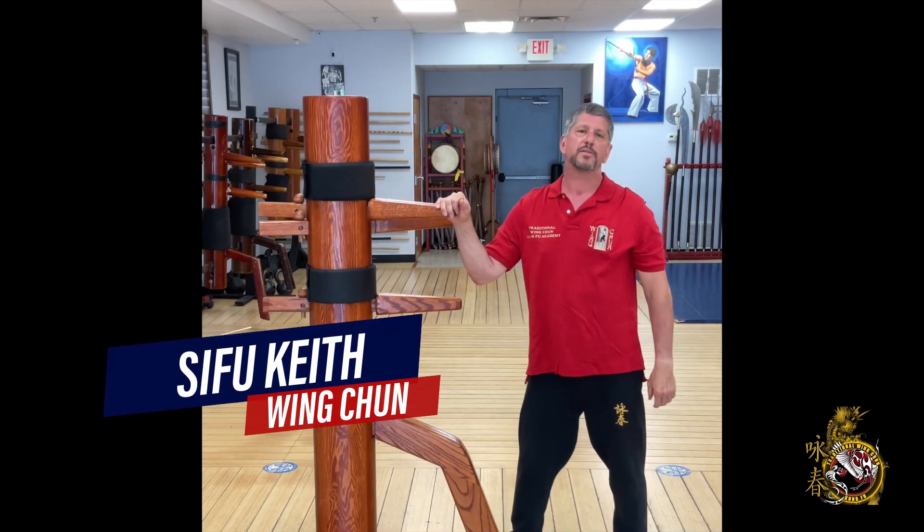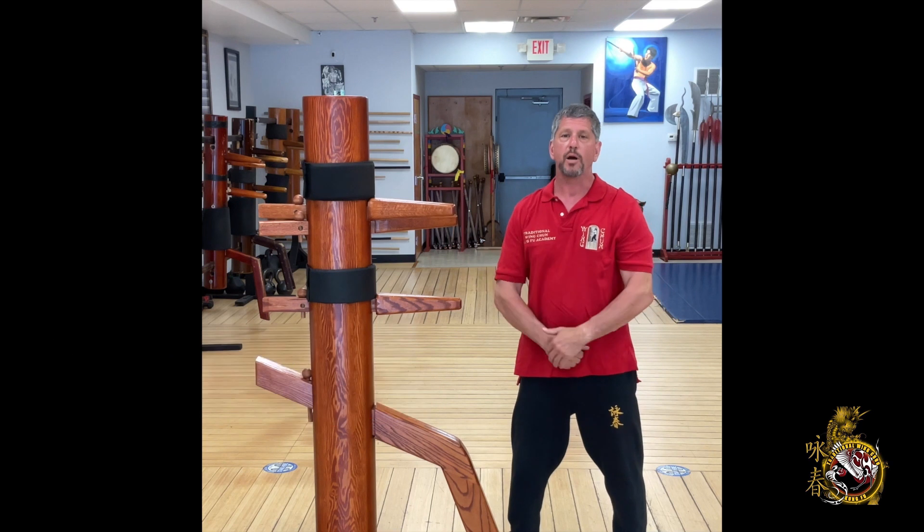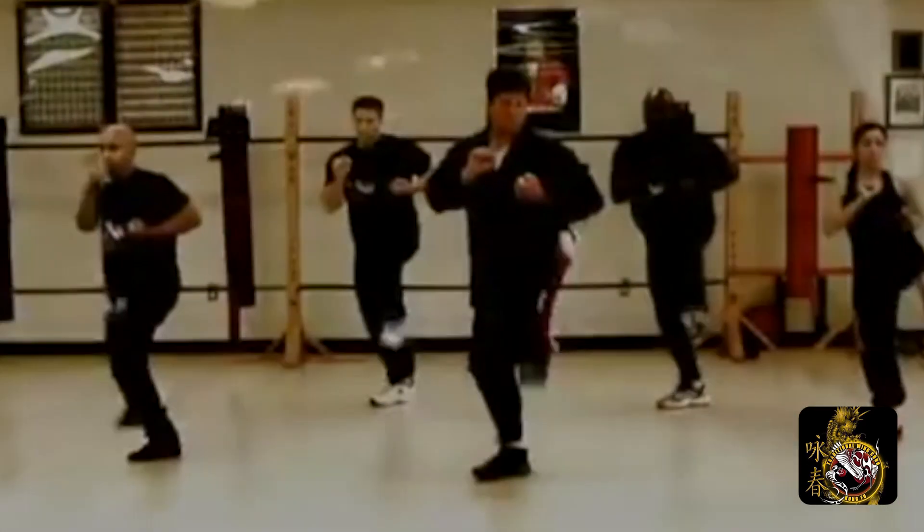Hi, my name is Keith Mazza. Most of you know me as Sifu Keith. Welcome to our channel. Hey everybody, Sifu Keith here. Today's video we're gonna bring something exciting: Sets eight and nine on the wooden dummy — both application on the dummy and combat application, and a little advanced training on Set Eight on how to really refine your movements.